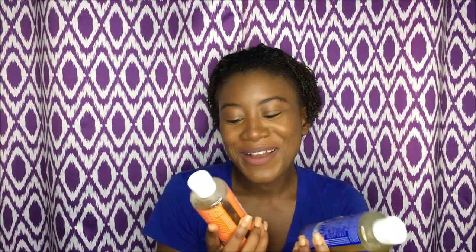I'll just go to the peppermint since I've used this before. As you guys know, Dr. Bronner's is an 18-in-1 pure castile soap.